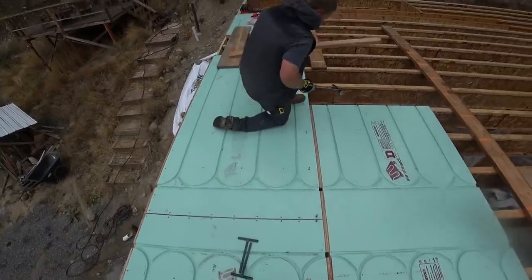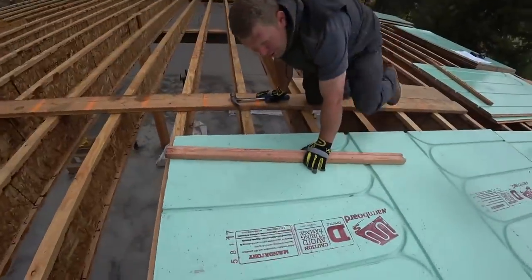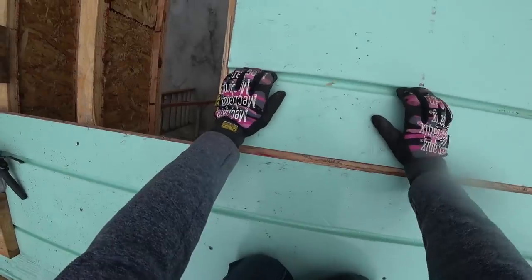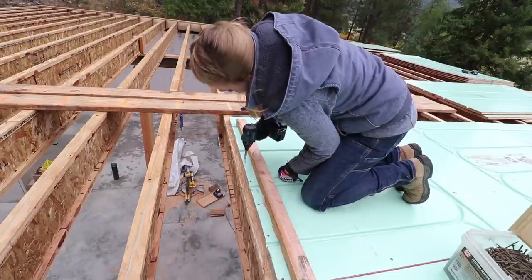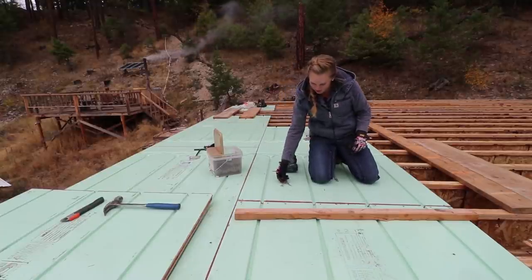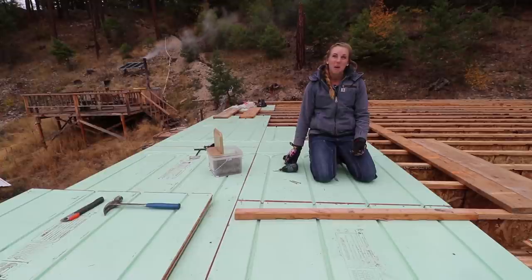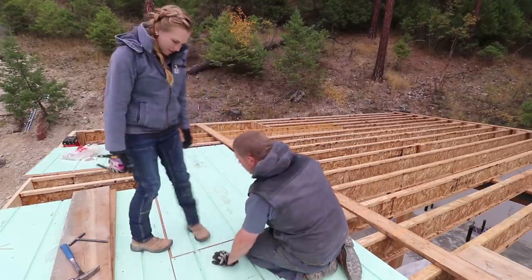I heard someone needs help with underlayment. It's going pretty good—about an eighth of an inch. It's very nice to be in our future living room right now. You're backing up to the office wall, where there's going to be a transom window with a drape panel coming through.